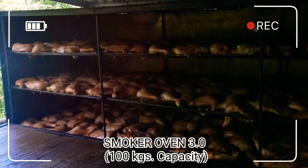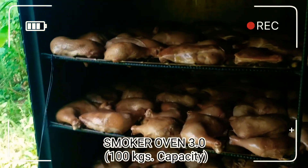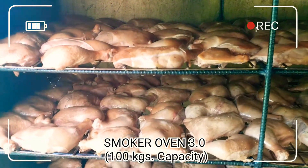Ito yung mga manok na may isang oras na itong mahigit. Tingnan natin. Ayan, pumapulak na yung mga balat niya.